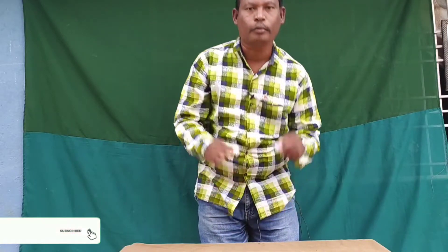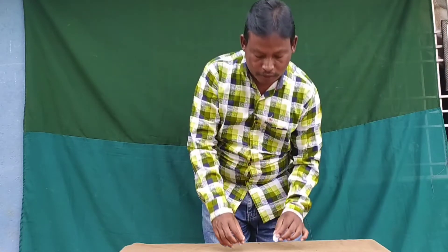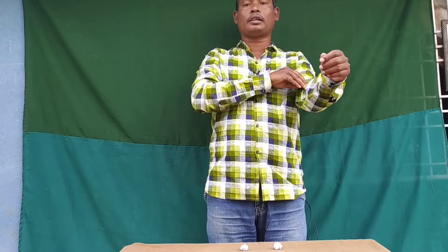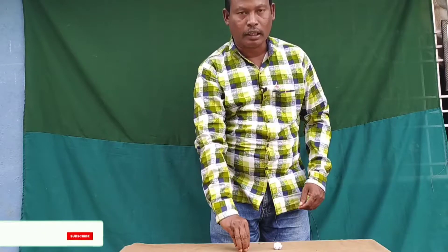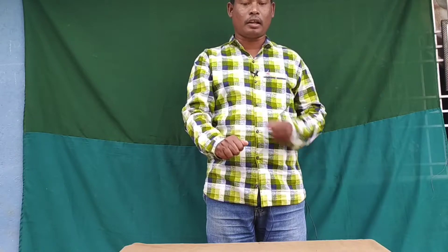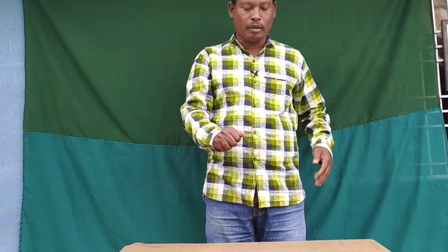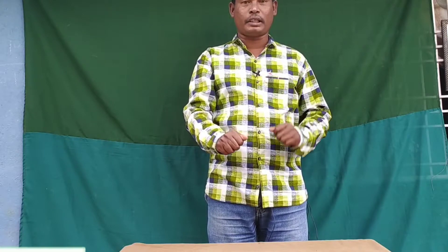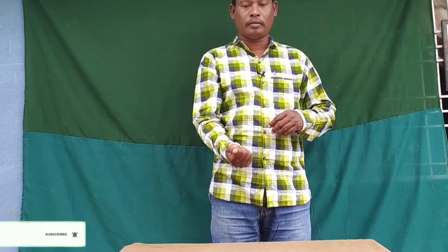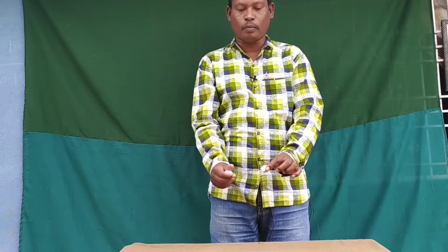I will show you two balls — one, two. Now you have to put a ball on this ball. Then you have to put a ball on this ball. After that, you have to put a ball on this ball again. One, two, three, four. About two balls.